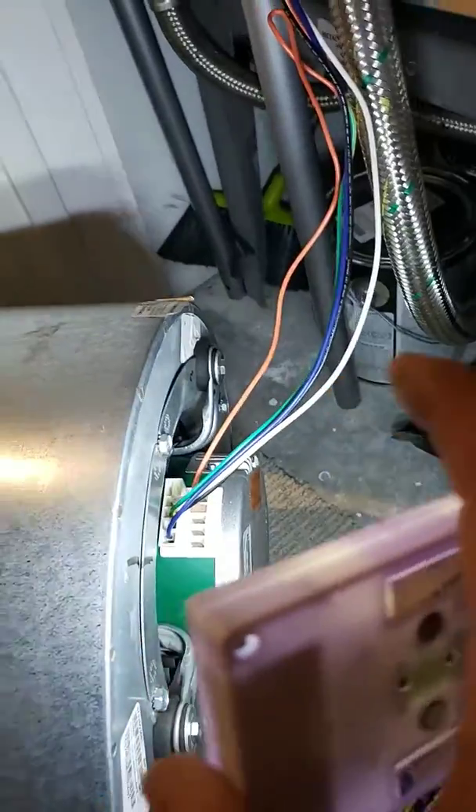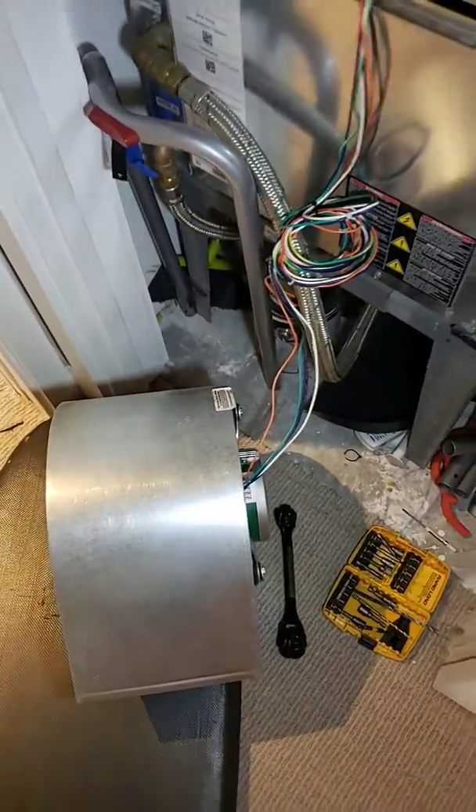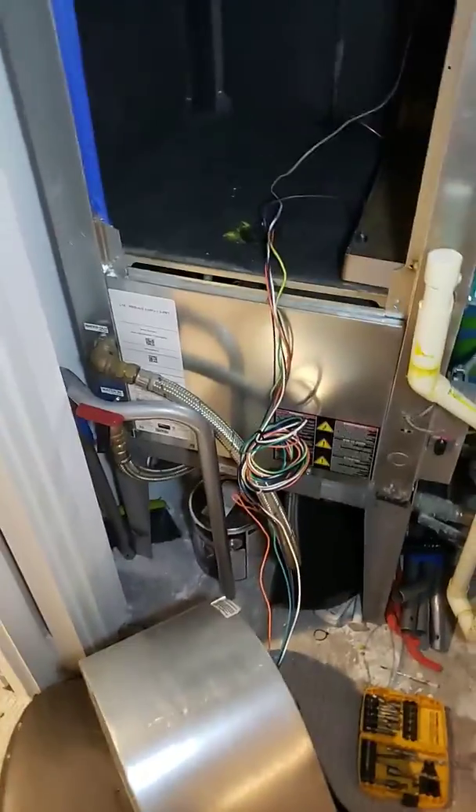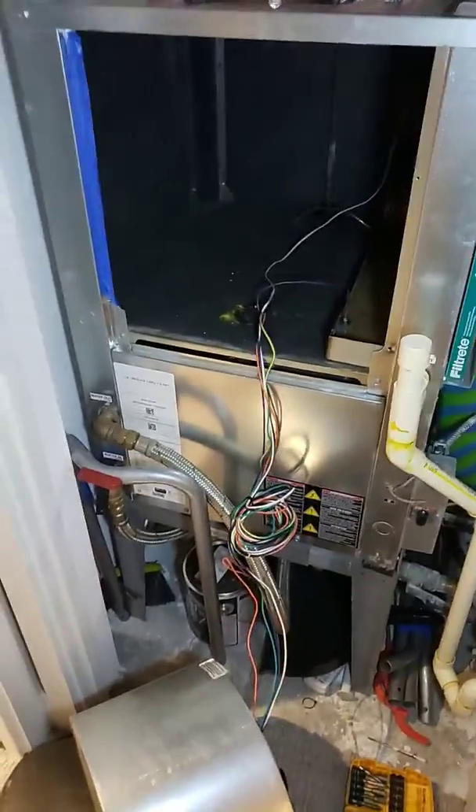And what happened was it just wouldn't stop running. So I called up Bosch and it was very difficult to deal with them directly. It turns out, even though this unit's only two years old, it's out of warranty. And this fan was $700.